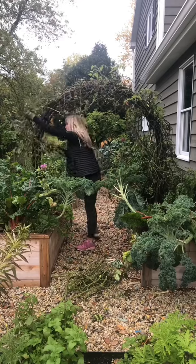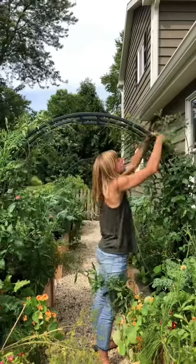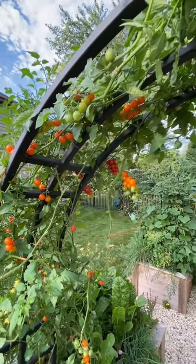By day 120, the vines have definitely slowed down and are ready to come out of the garden. The season has come to an end, but before you know it, it'll be time to plant peas and start all over again.